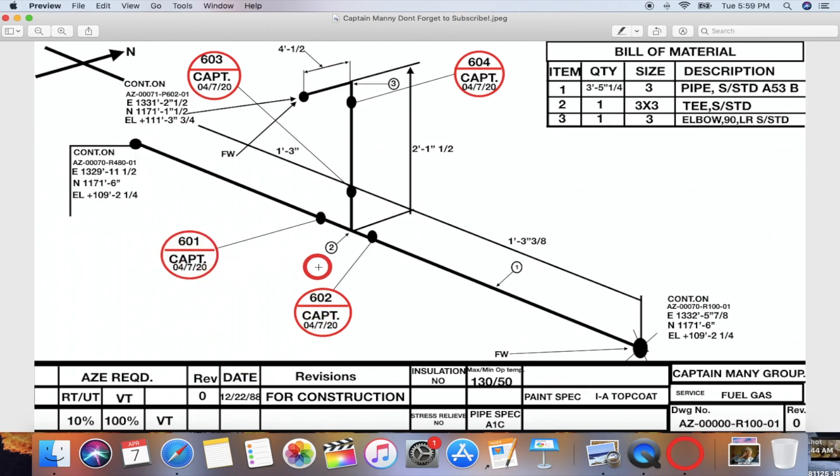This little circle right here is for the weld number — every single dot is going to be a weld and they each have a number. You can see that some welds are already done, except for the field weld — FW stands for field weld. You put the initials of whoever welded the pipe; sometimes they have a stencil number, sometimes initials, it just depends on the company. You also put the date.